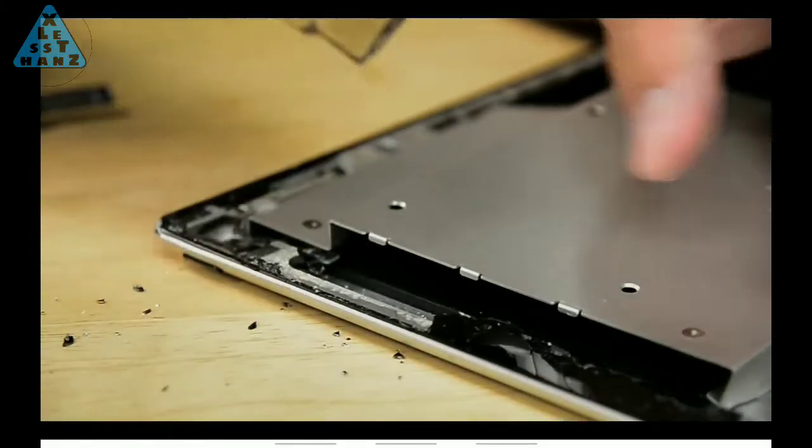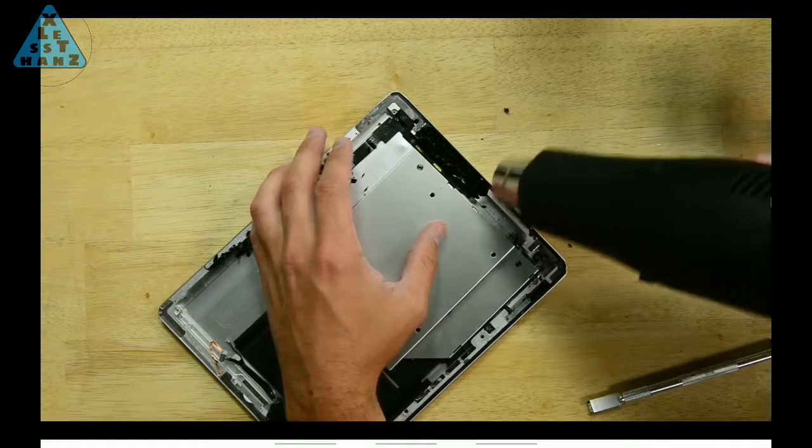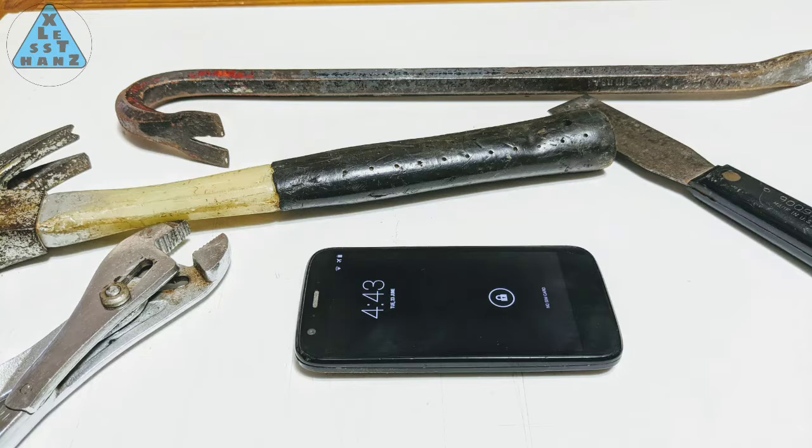I've taken apart smartphones before, but one thing I've never done is dismantle a smartphone that is glued together and requiring a heat gun to open it. The purpose of this video is to see if I can find another way to open a glued phone other than with a heat gun.